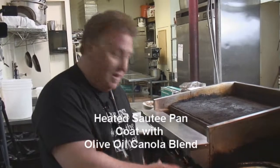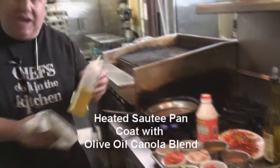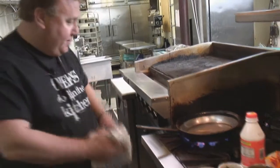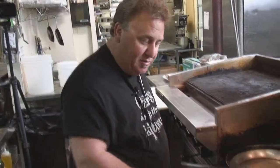First off, you've got to get your saute pan. We're going to heat it up. Then we're going to use a nice olive oil and canola blend. Not a lot of oil, just enough to coat the bottom. We're going to get that hot. Put your pan on and get it hot early so it's a very hot pan — that's what we're going to do.